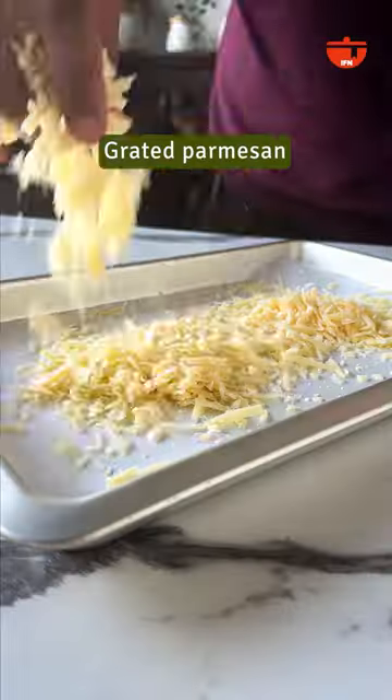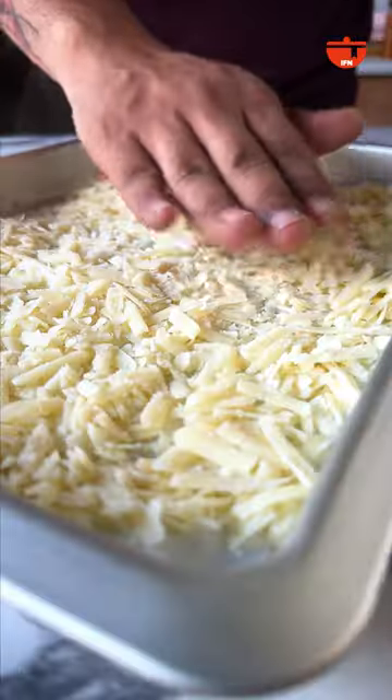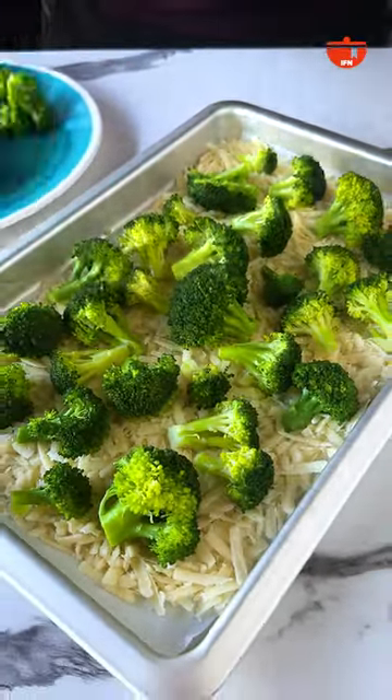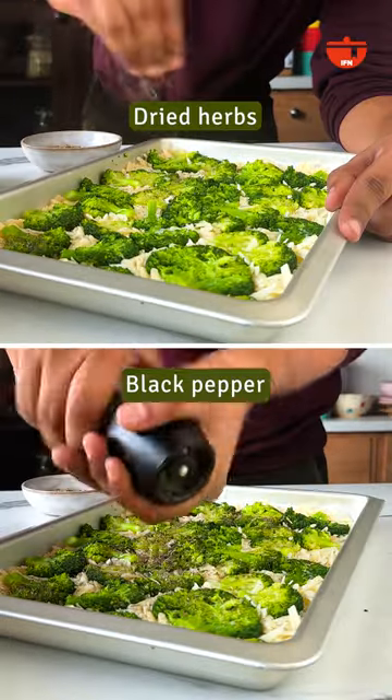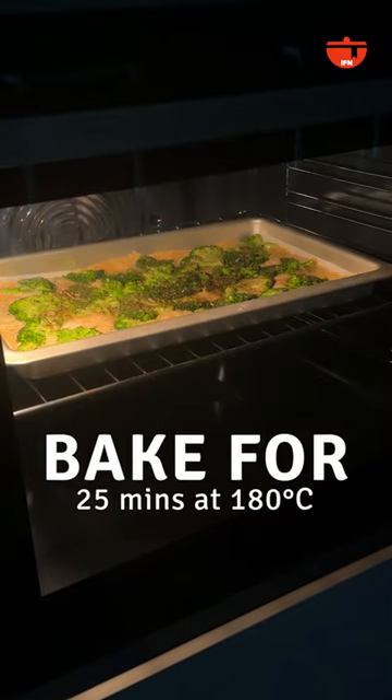Broccoli first — cut in florets, blanch it a little bit, and then spread it out on a baking tray along with lots of cheese. Smash the broccoli with a glass, sprinkle some dried herbs, a little crushed pepper, and set it in the oven to bake till the cheese melts and gets a nice golden brown colour.